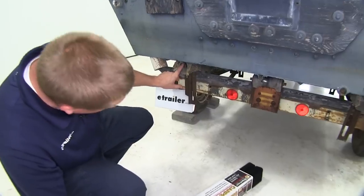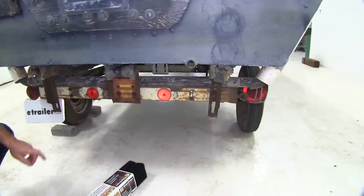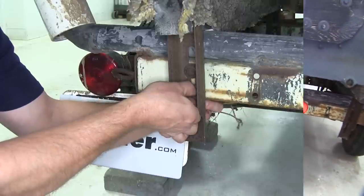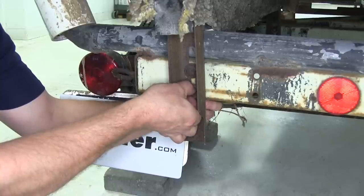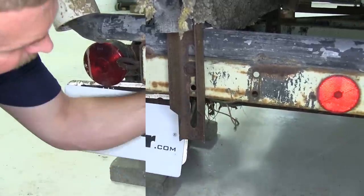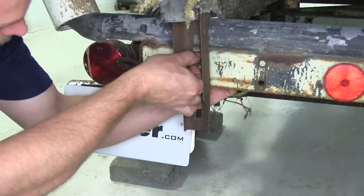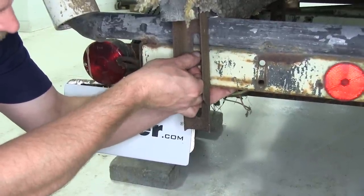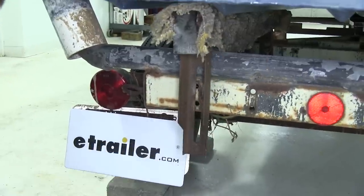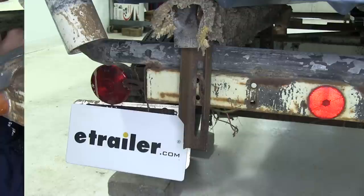We're going to be replacing this one and that one that's on this trailer. As you can see, they're pretty worn out and just need to be replaced. So we'll go ahead and start over here on the driver's side. We'll loosen up these bolts and go ahead and pull the bunk out. Now we got this one undone, we'll go ahead and repeat the same process up here at the front.